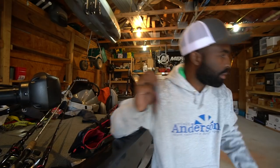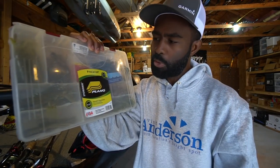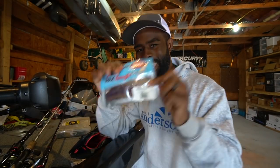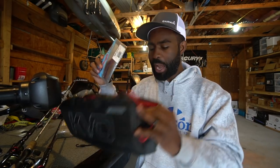The traditional tackle boxes are made of plastic — the ones that look like, let me show you, the boxes that you normally use. You know what I'm talking about? The boxes like this that you normally store your traditional soft plastics in — don't do that. They don't work well with ElaZtech. Keep them in the bag.